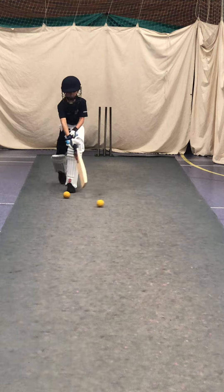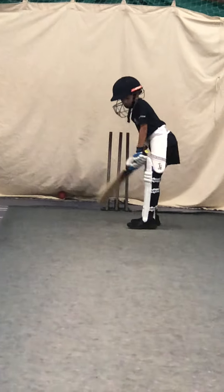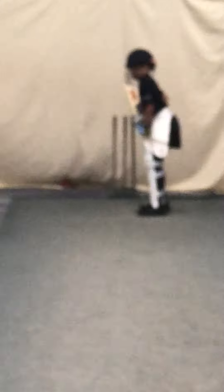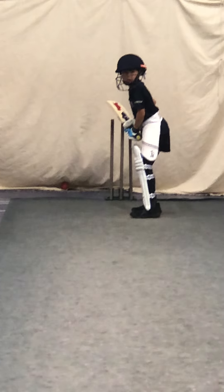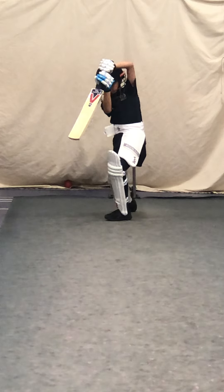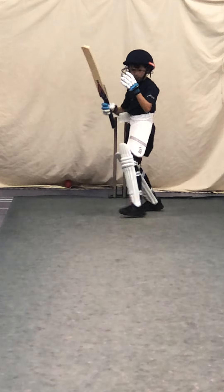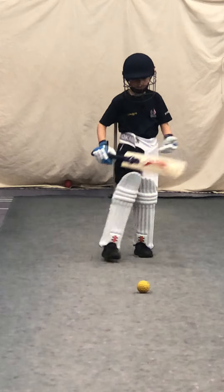That's a couple more drives. Beautifully bold, Ben. Move that yellow ball for me, Jack. Thank you.